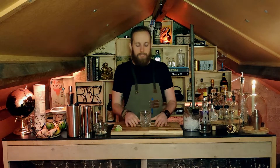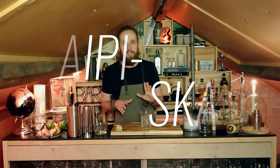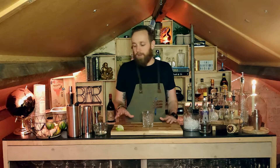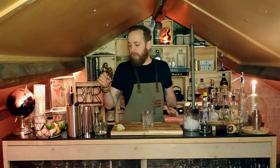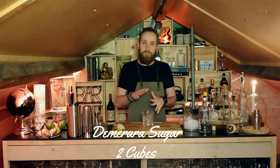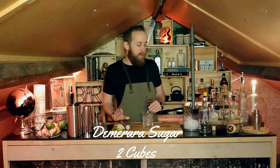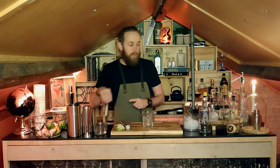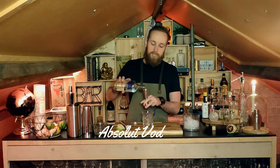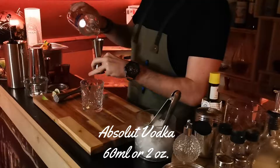Super easy vodka cocktail number one — the Kamikaze. Now let's get going with cocktail number two, the Caipiroska, which is very closely related to the Caipirinha if you've heard of that one. Again super easy with only a couple of ingredients. I'll start with the demerara sugar cubes — about two of them. I like to add the spirits first so you have a base to muddle with, which makes it easier when the sugar cubes get a little wet. So I'll add 60 milliliters or two ounces of vodka.